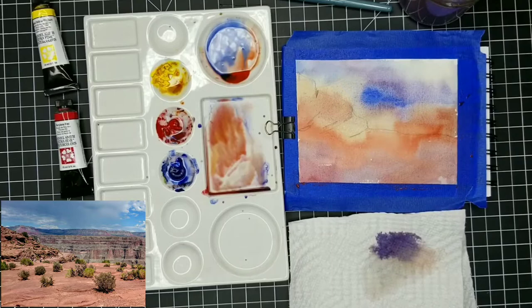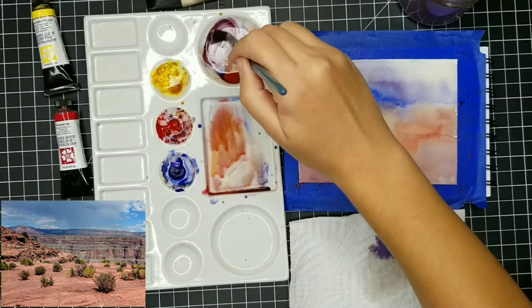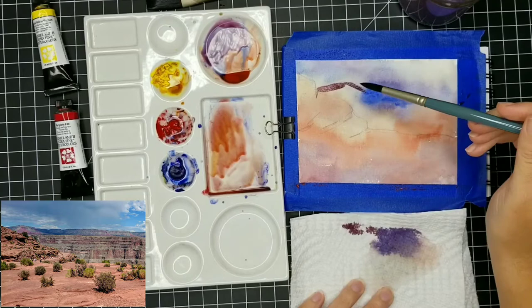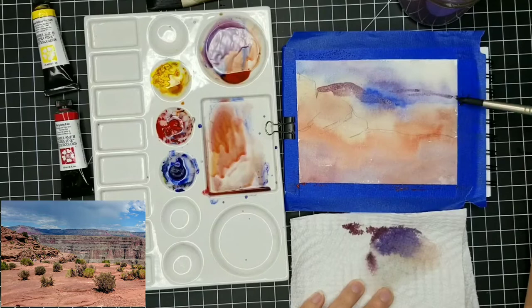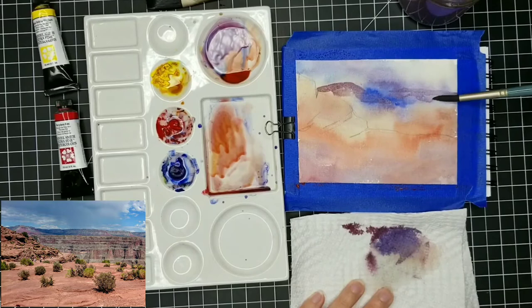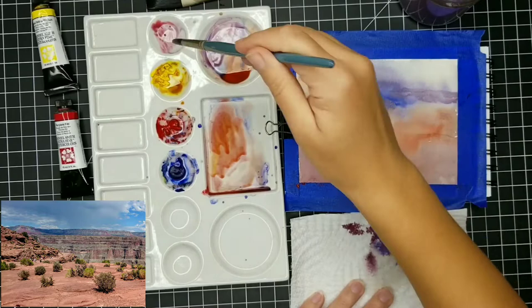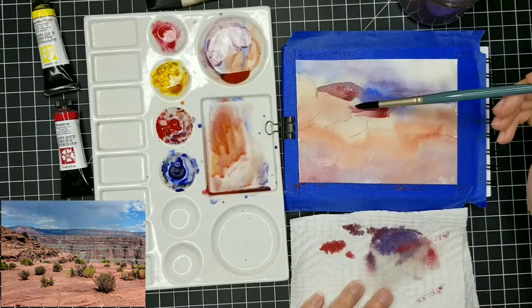I don't want to overdo the blue, so I need to keep it fairly light. There will be some blooms — just let it happen, because it's not going to draw too much attention and it's going to add character to your painting. Now that I've dried this, I'm going in to define some of these more distant canyons a little more, but I need to keep my values very light — a lot of water in the mixture — because too much contrast between the sky and those distant canyon edges is going to drag too much visual attention into the distance and make that seem like the focal point. The foreground is really going to be the focal point.